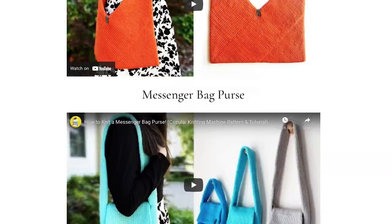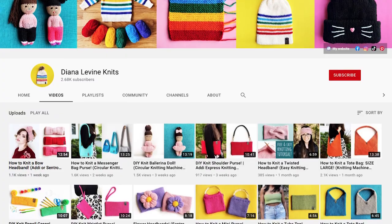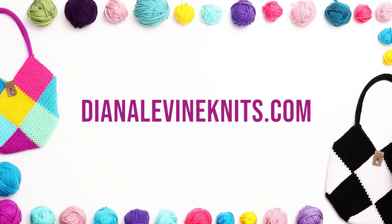I have lots more fun, quick and easy patterns coming soon, so don't forget to subscribe to the channel to stay up to date when I release my latest videos. And if you'd like to check out all my knitting machine books, templates, and patterns, visit DianaLevineKnits.com.